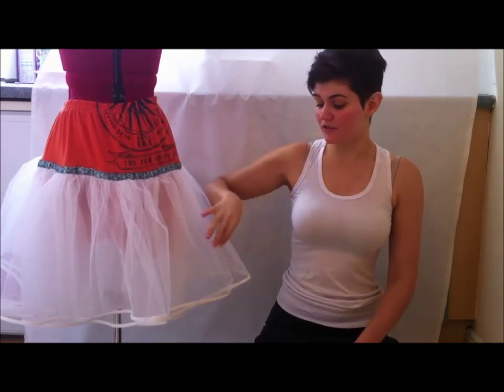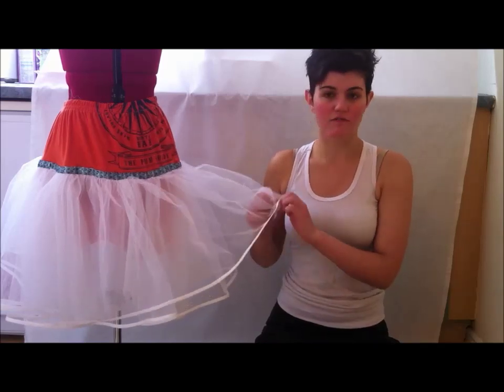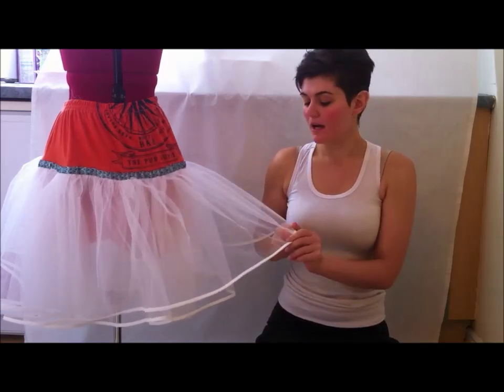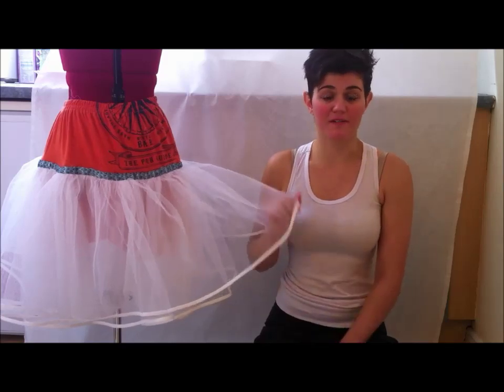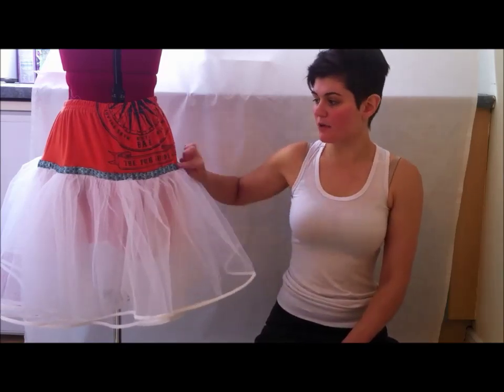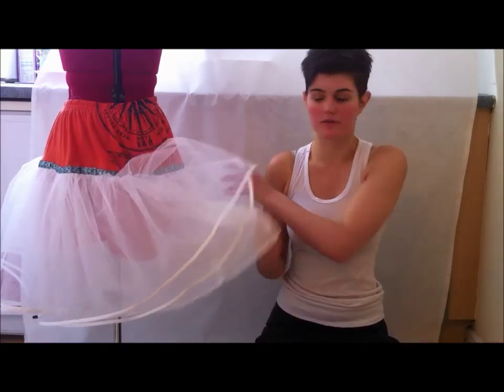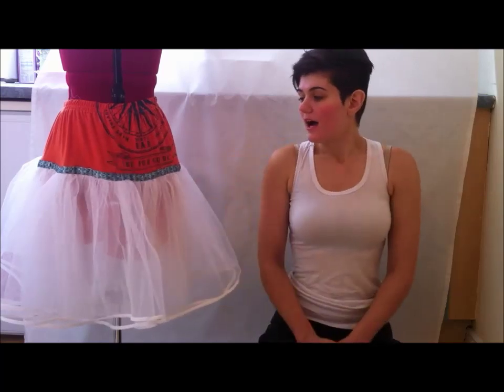I used a t-shirt, some elastic, and tulle or netting — I used the cheapest I could find, a very plasticky one I got for half price at 80 centimetres wide. I also used some bias binding, some ribbon I already had, and some curtain netting which is optional.